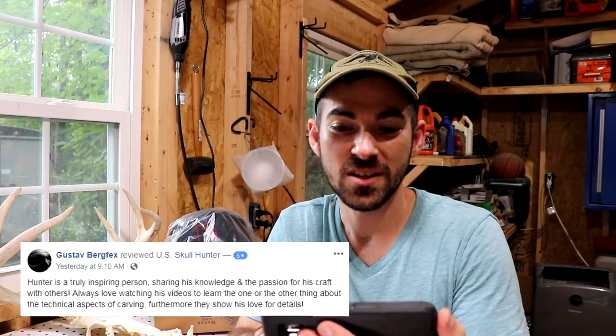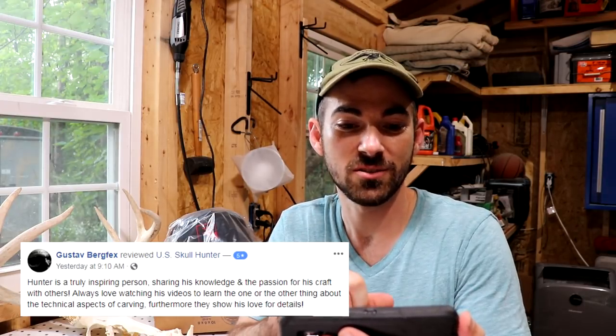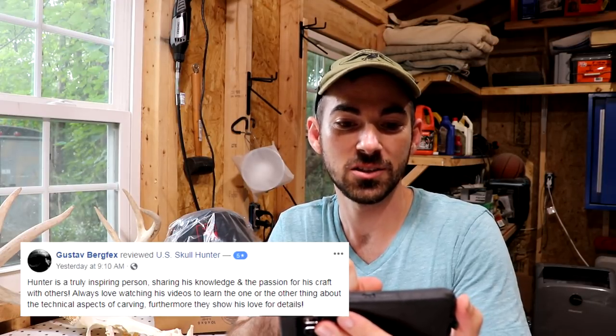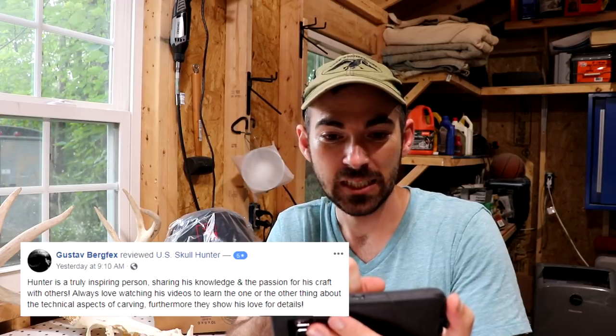I want to say two things quickly. First, a big thank you to Gustav for leaving a five-star review on my Facebook page. I was having a kind of down week and his review really helped me out. He said: 'Hunter is a truly inspiring person sharing his knowledge and passion for his craft with others. Always love watching his videos to learn about the technical aspects of carving. Furthermore, they show his love for details.' Thank you, Gustav — that really helped and came at a good time.